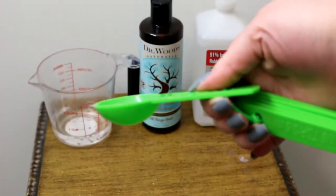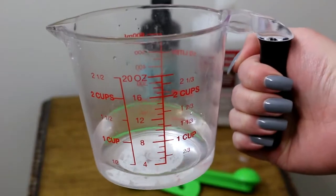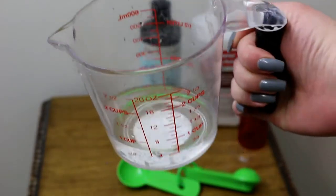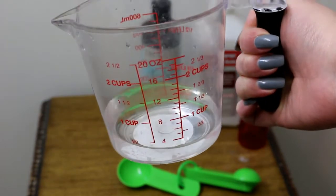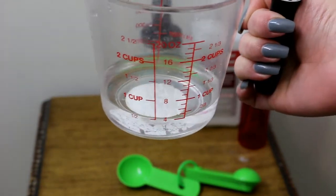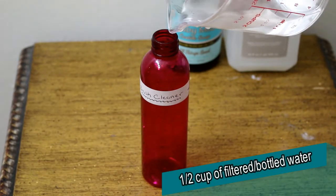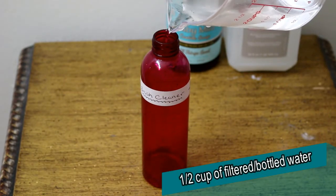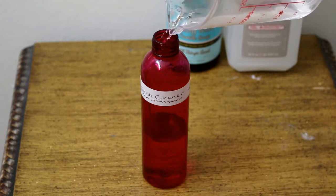You also need a measuring spoon — this one is one tablespoon — and a measuring cup with half a cup of fresh filtered or bottled water. We're going to start by filling up our spray bottle with the water portion first, which equals about half a cup. You can alternate these ingredients and add whatever you like, but this is just my recipe.